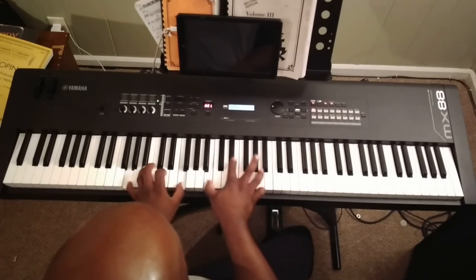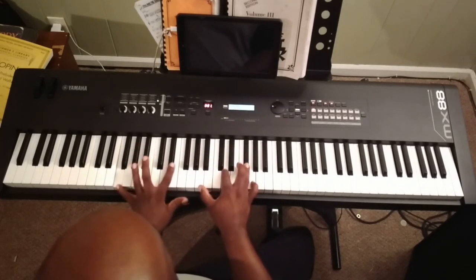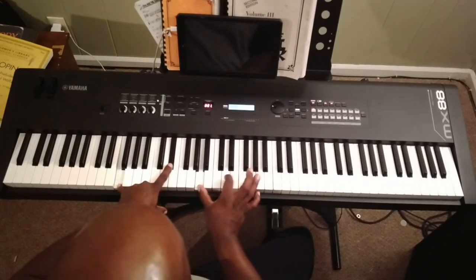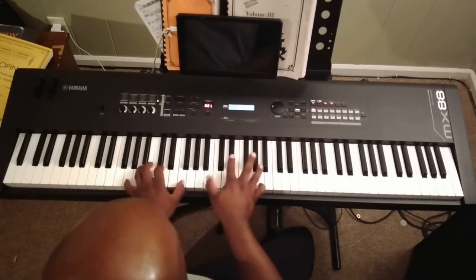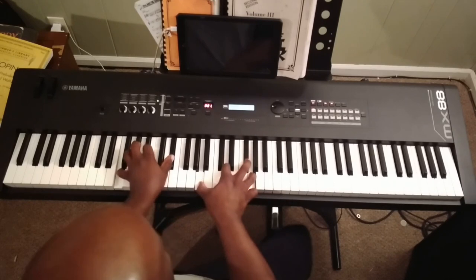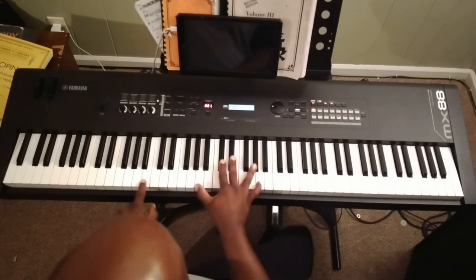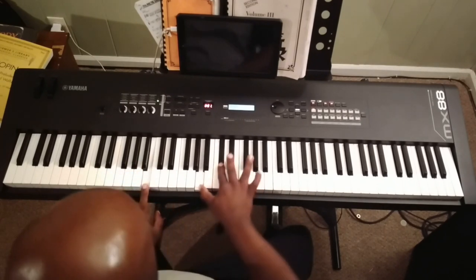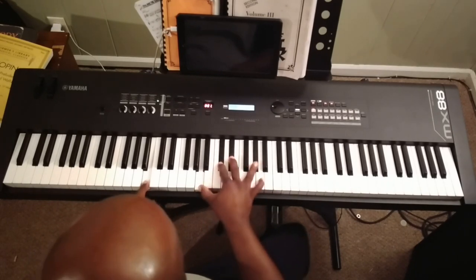Now we do an F-13-flat 9. There's F-7, there's our 3, there's our 13, there's our flat 9. And we end with B-13 on this part: there's B-7, 9, 3, 13.